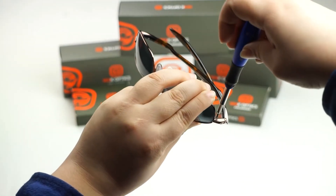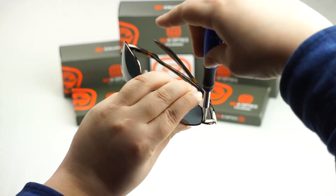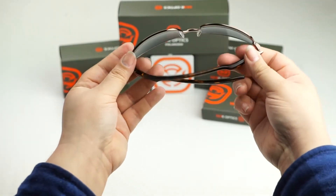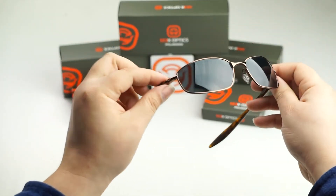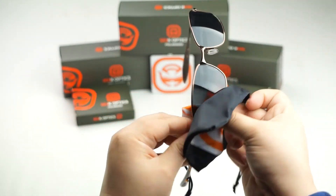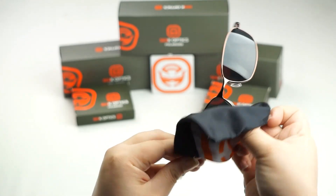Now we're just going to tighten it up and make sure it's nice and flush. Again, don't tighten up too tight because you don't want to strip those screws. Now that you've installed your new Seek Optics lenses, go ahead and take your Seek Optics microfiber pouch and give the lenses a nice little wipe down just to remove any debris or oils that might have been left behind during the installation.